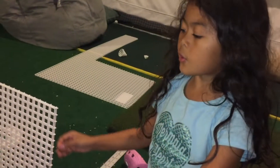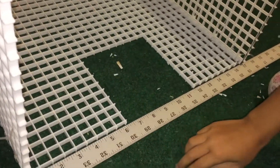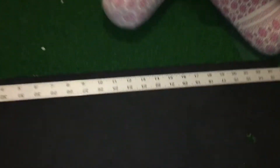We're gonna measure the thing that we built. We built this from scratch. 17 inches? Yep, 17 inches. We're just gonna do it with the light like this. Yep, that's it — you put the light so.